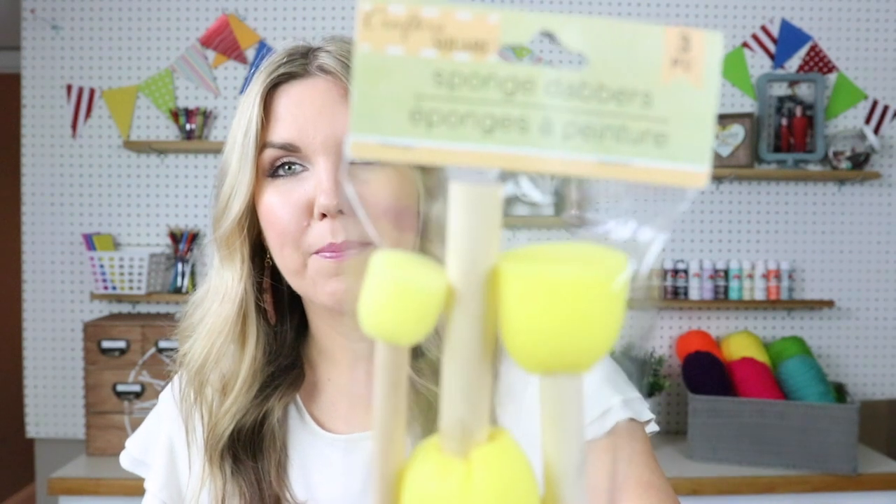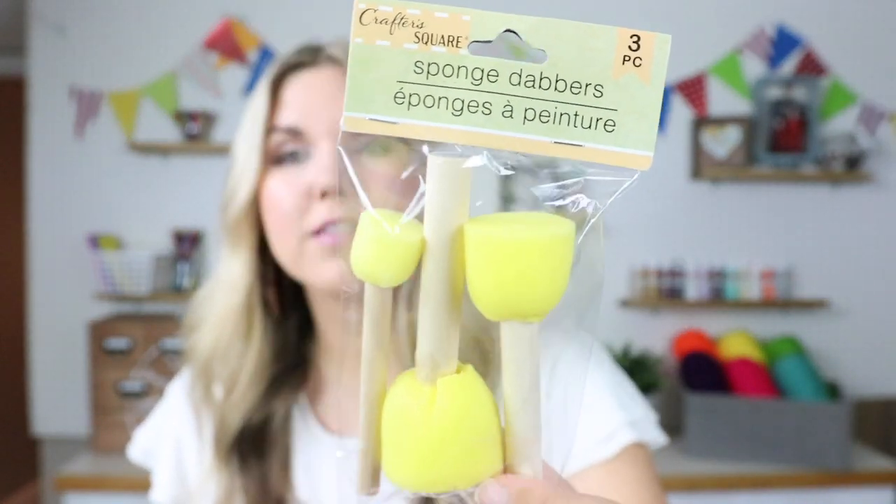I also picked up a package of these sponges. If you guys watched Caroline's bathroom makeover video, I used a sponge to put a little dot and stencil on the wall — these are great. They make the perfect circle in projects, and you get three different sizes. I usually grab these whenever I see them.